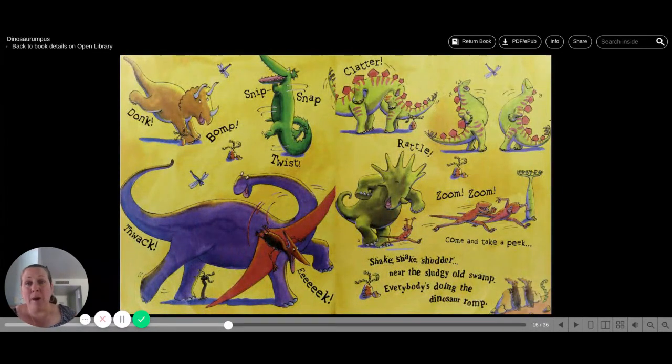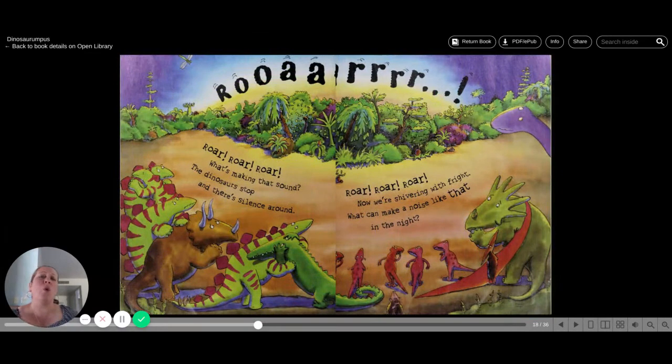Donk, bump, snip, snap, twist, thwack, eek. Clatter, rattle, zoom, zoom. Come and take a peek. Shake, shake, shudder near the sludgy old swamp. Everybody's doing the dinosaur rump. Roar, roar, roar. What's making that sound?